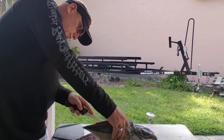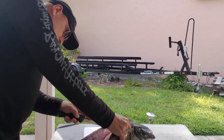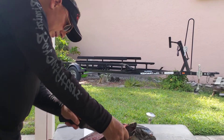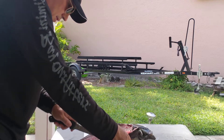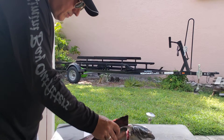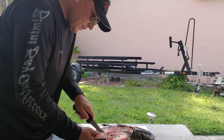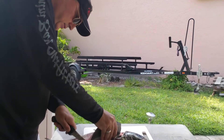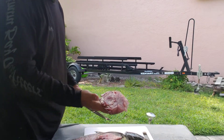Cut through the pin bones and cut along the body, then along the rib cage down here. Cut it — okay, there we go, first fillet done.